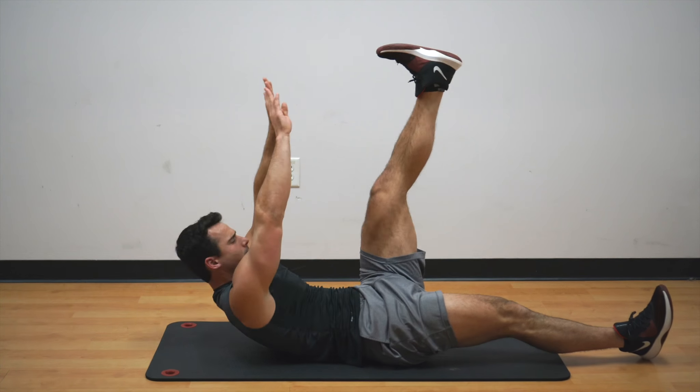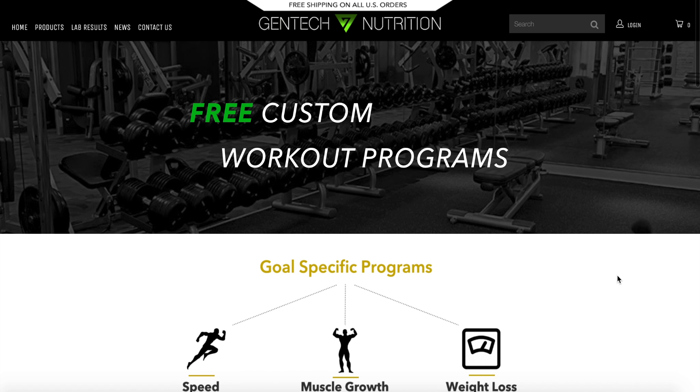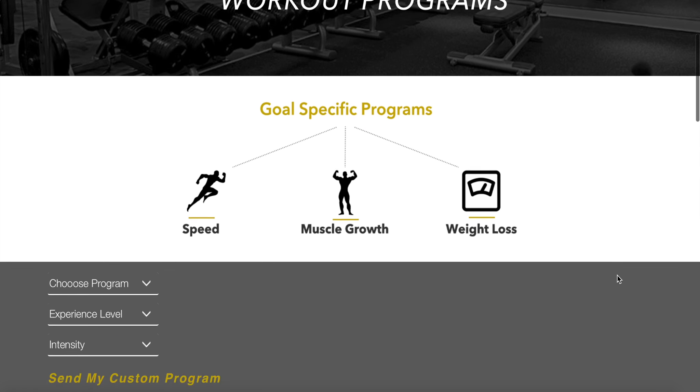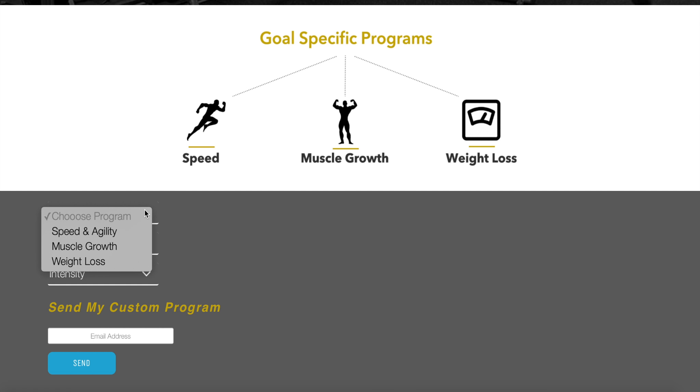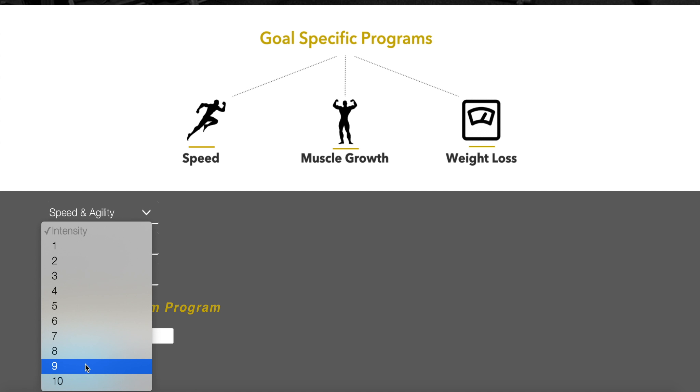As you're seeing right here, if you're interested in getting free customized workout programs, you can go to gentechnutrition.com. Enter a few answers like what type of program you want, your experience level, and the intensity, then put your email and give it about 48 hours.